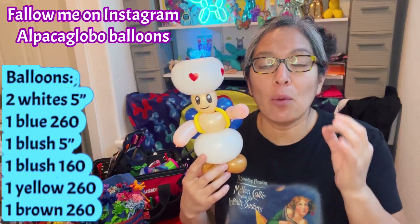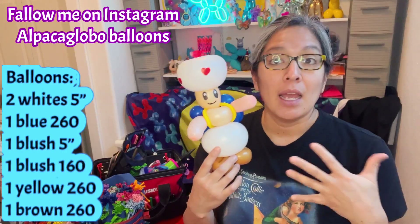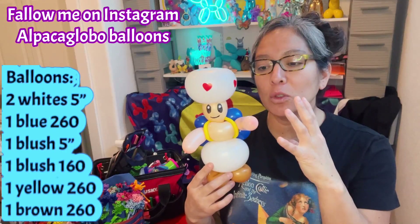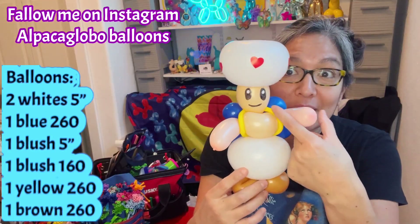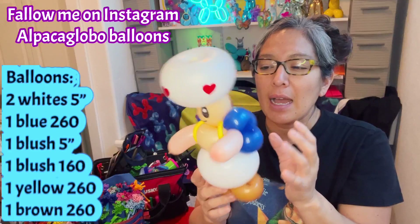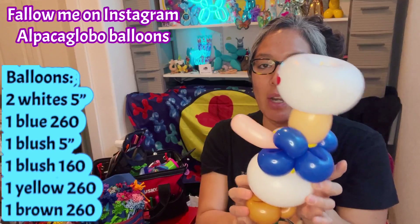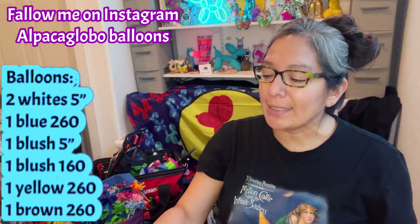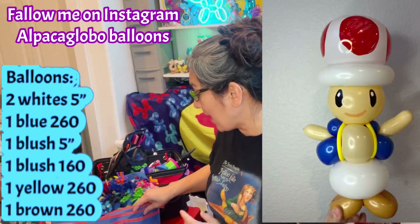Now for this design, I'm going to show you how to make it faster because now I know what to do. Specific characters demand more balloons if they have more colors. This is just one balloon — a 260 — that I pass around to represent part of the shirt. I think it's a cute and easy one. People will recognize what it is if you make a big red circle here, so let's start with the head.